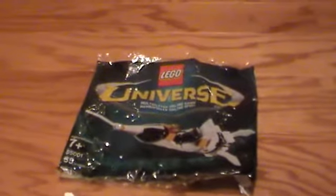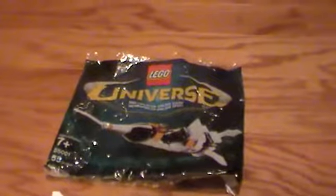Hey guys, Never Enough LEGO with another LEGO review. This time it is on the LEGO Universe set. I'm not sure what it's called — it doesn't have a name on it.